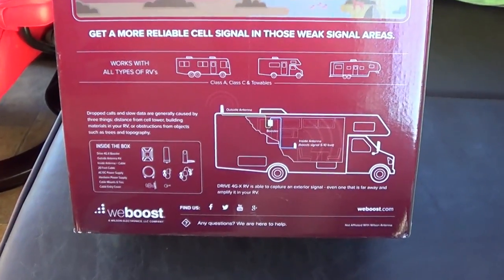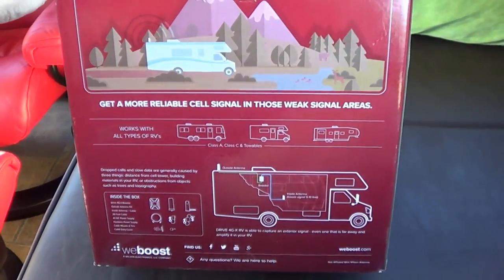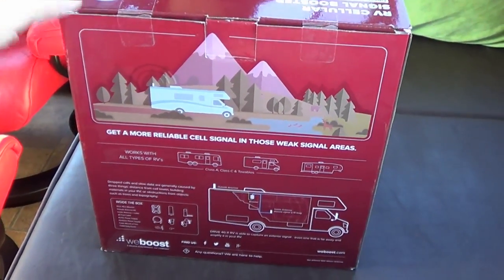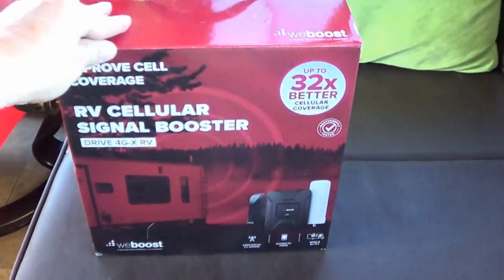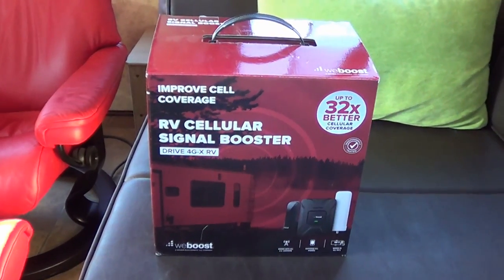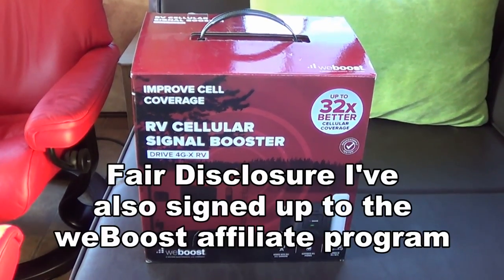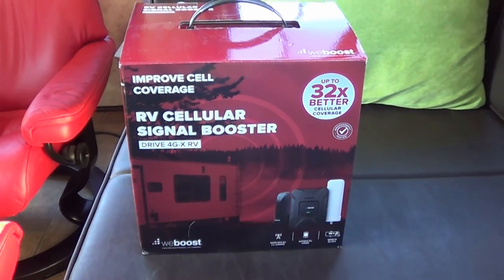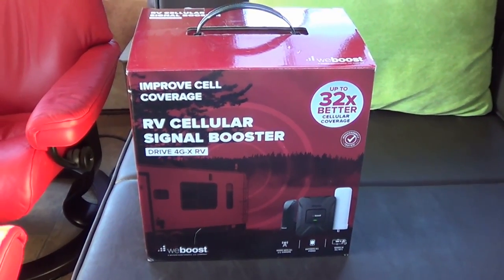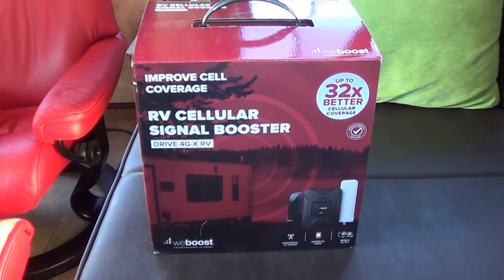This is strictly aimed at the RV market. They redesigned the antennas — instead of a home antenna, they have one specifically designed for RVs. This is the box they sent me. They liked my other review and offered to send this out free of charge in exchange for a review, just so you know that up front. I previously had the WeBoost Sleek that I bought with my own money and was very happy with that.